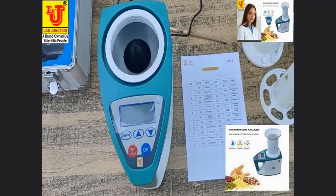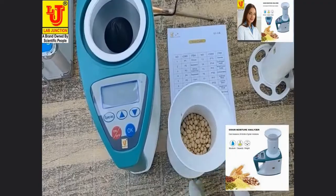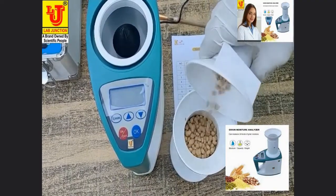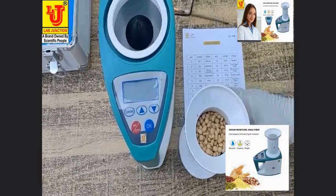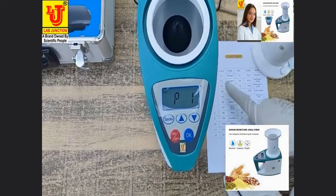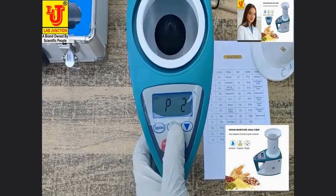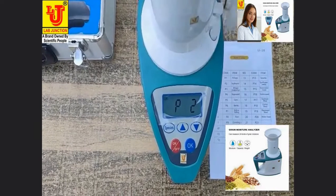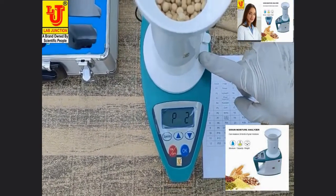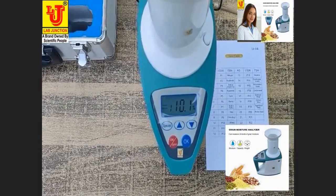Now I am measuring soya bean moisture. Switching on the instrument. Soya bean code is P2 — selecting P2. Pressing the key. Directly, the moisture of soya bean comes: 10.1%.